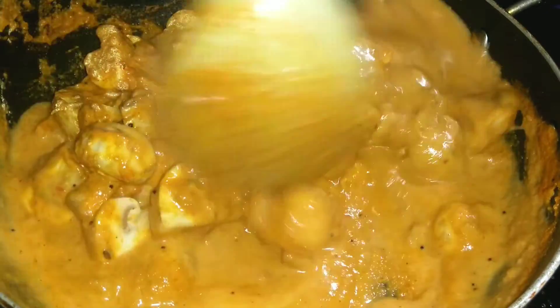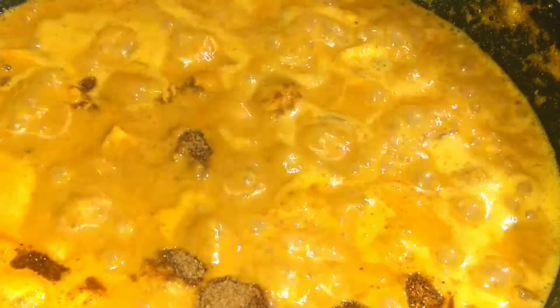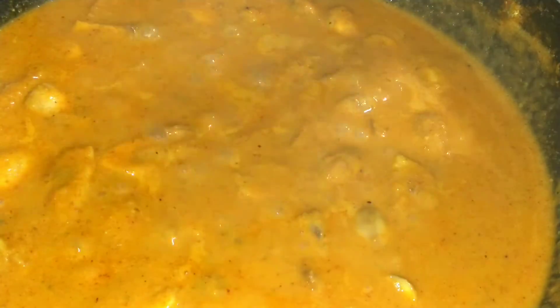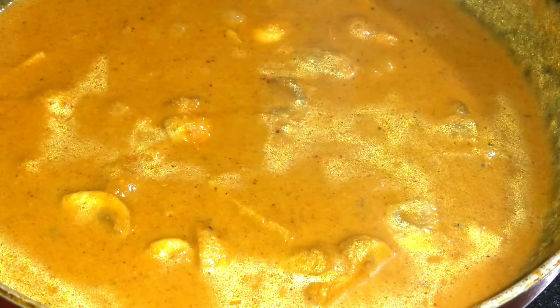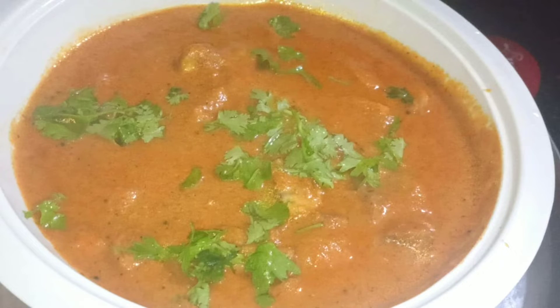If you have water, it will release the mushroom. Now we add the garam masala and jeera powder. Mix it in 5 minutes and add the mushroom and peanut masala. It is very tasty with rotis or rice — try the mushroom and peanut masala!